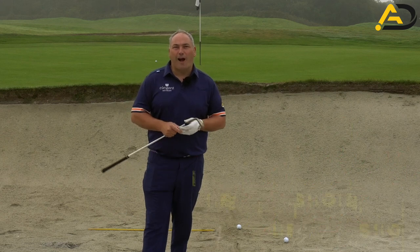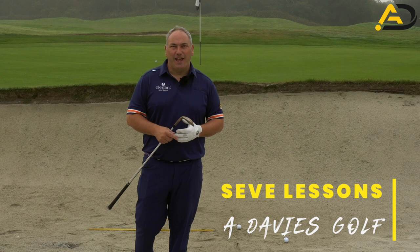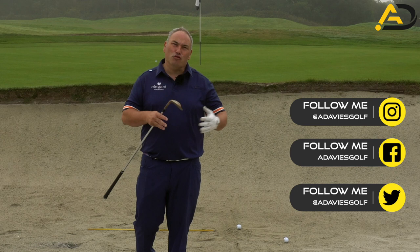You know how we see all the top pros on TV hit these fantastic bunker shots, and they prefer to be in the bunker than in the fairway or the rough sometimes, because they can control the ball that much more.